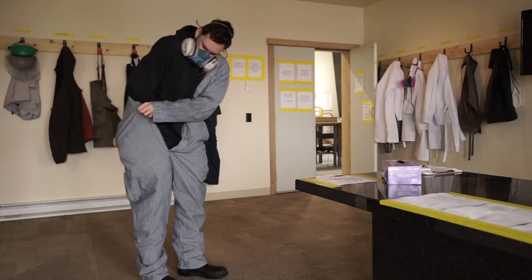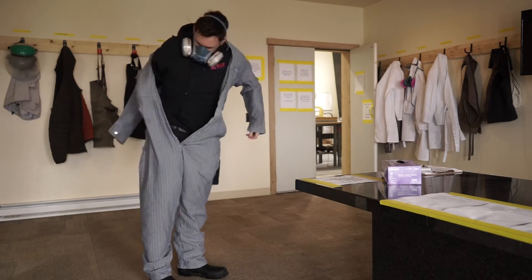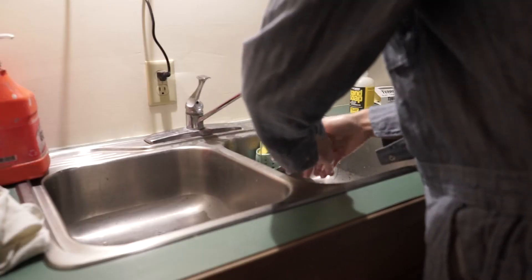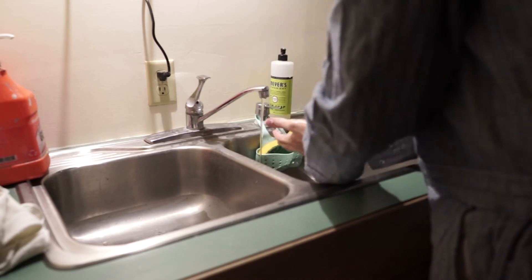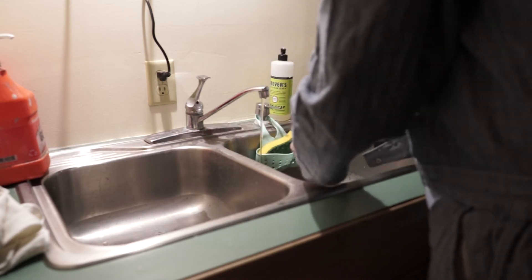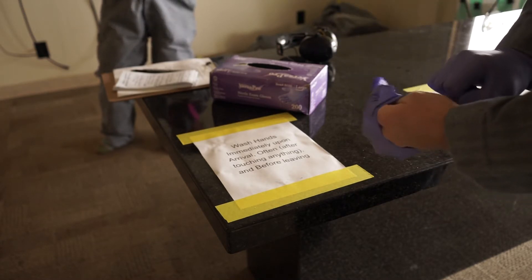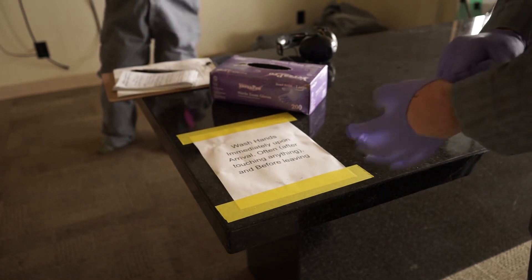We'll put on our coveralls. If we're hanging any clothes, we'll make sure they stay separate from everyone else's. Then we'll wash our hands thoroughly with soap and water, and put on a fresh pair of nitrile gloves. The gloves will protect us from using hand sanitizer all day and drying out our hands.